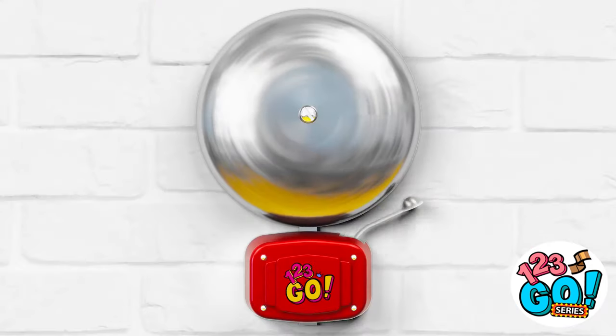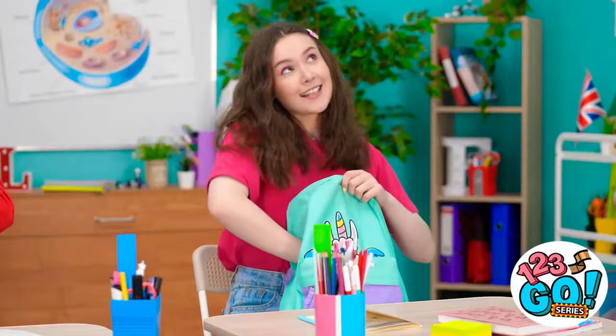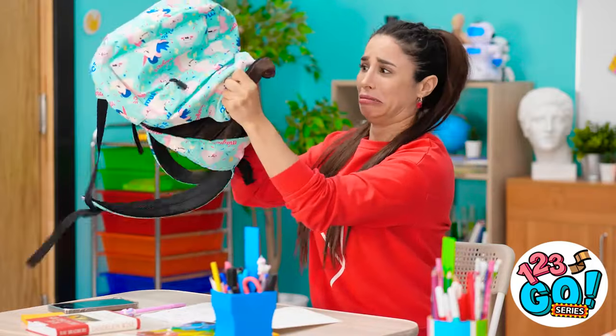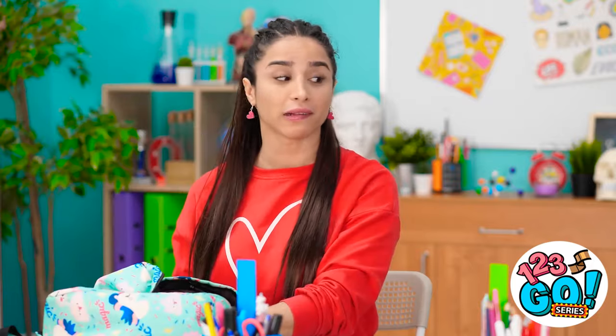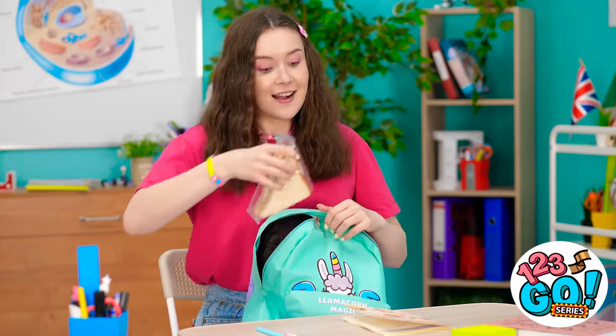So bored… And saved by the bell! Snack time! I forgot my lunch? What am I supposed to eat? That looks so yummy! No tasty treats for me. Want some of mine? You're the best! At least I have a sandwich!